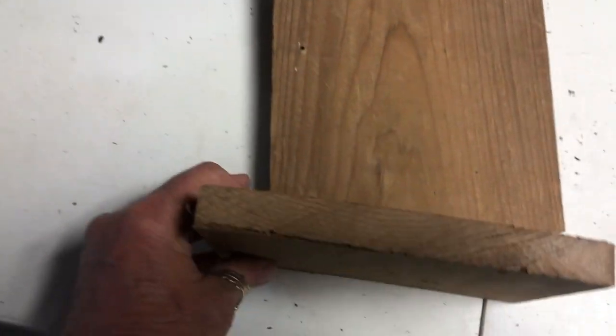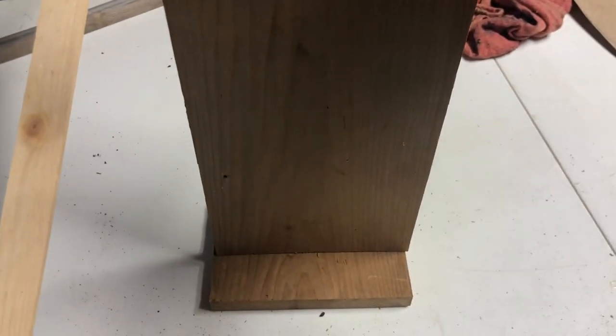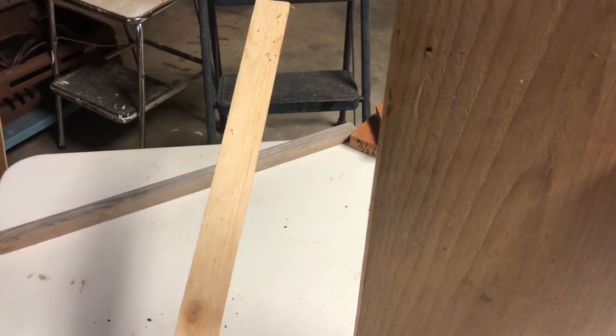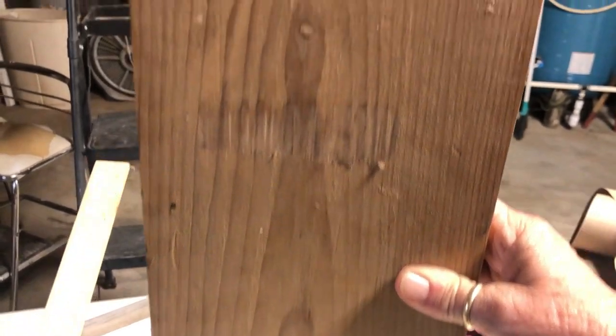I cut off a piece of the board here for my base — it's a little hard to do this one-handed. Now I've cut my base out and I'm going to cut my roof, then go find a star pattern and see what I can do with that.